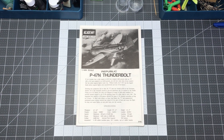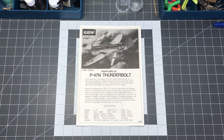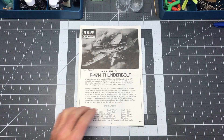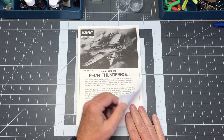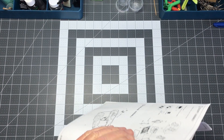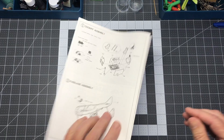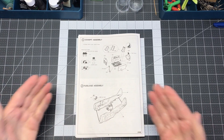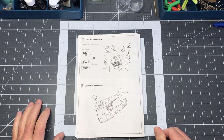Hi and welcome back to Plastic Models by Regular Dude, part number two of the Academy 1/48 scale P-47N Thunderbolt. Today we're actually going to start on this kit — the Academy P-47N Thunderbolt — and the first thing we're going to start is the cockpit assembly.